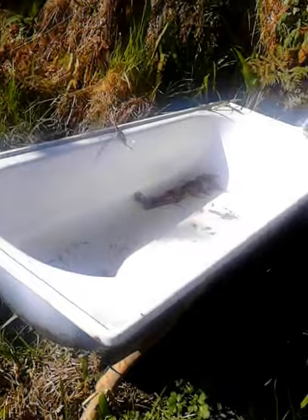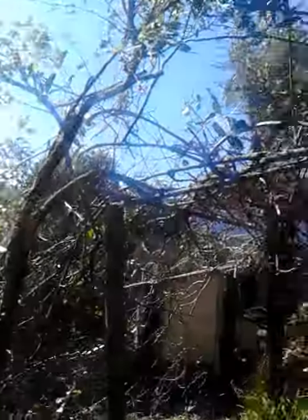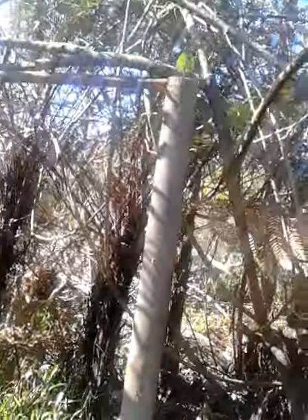Going to turn the bathtub into a worm farm. Dig all of this out. There's a kiwi fruit vine that's now beginning to put its vines out. We've just got it tied off in here, with bees stuck in it.